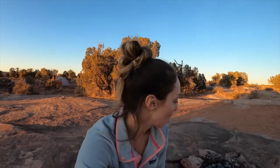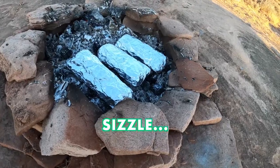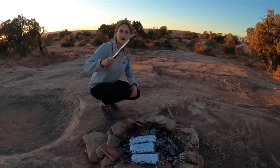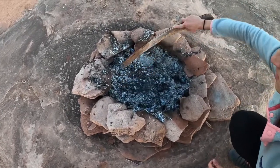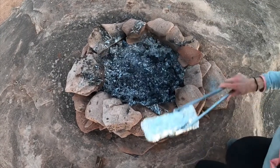Here are some tips for knowing if the coals are too cold or too hot. You want to hear a sizzling, but it shouldn't be like a crackling or really loud sizzling — it should be kind of faint, but audible if you're sitting near the fire. If you want to get a little bit more heat going, take the packets off, bring in some more coals to build up the heat, and then put them right back on.